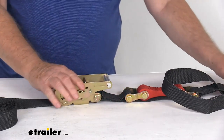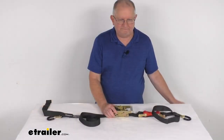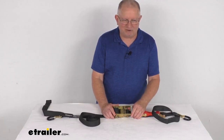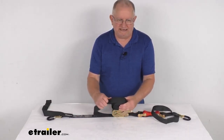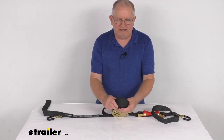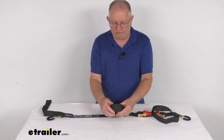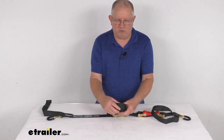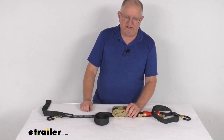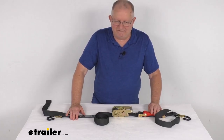All the steel parts on this strap have a corrosion-resistant yellow zinc chromate coating that holds up to hot, cold, or wet weather conditions. The webbing is a durable black polyester webbing that is UV resistant and will withstand abrasions and water absorption. The strap is one and a half inches wide and 15 feet in length.